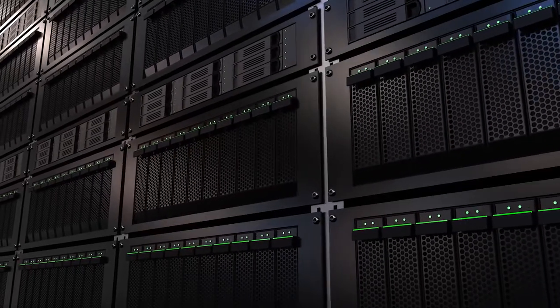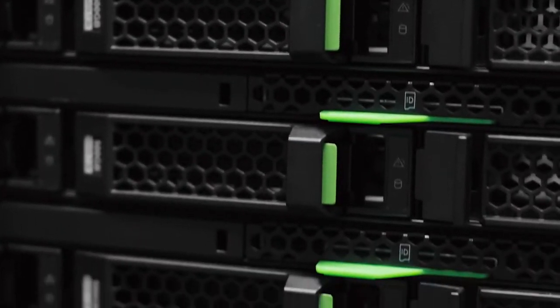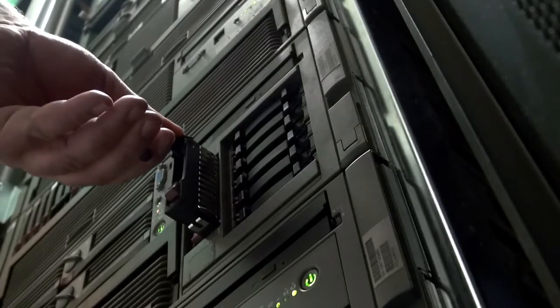When you look at a cloud and service provider, they're working with thousands and thousands of racks. So for them, deployment — if they can take out some of the inefficiencies, it can be a huge cost savings for them. So they wanted a universal PDU.